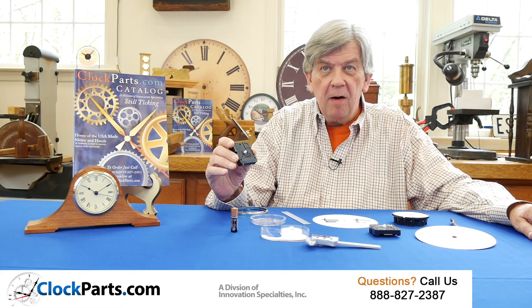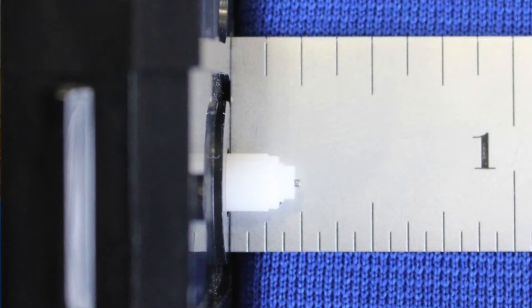Here's the shortest shaft movement we offer. The entire length is just one quarter of an inch high. It's popular for repairing desk, table, and mantel clocks with a maximum dial thickness of 3/32nds of an inch.